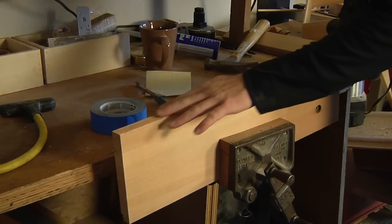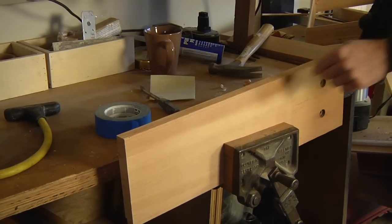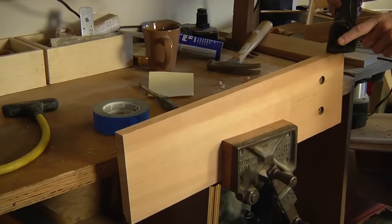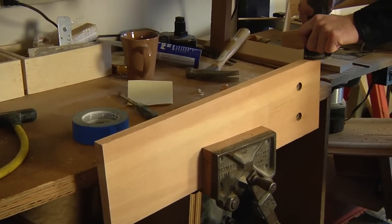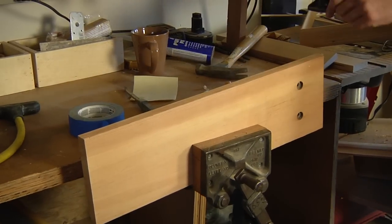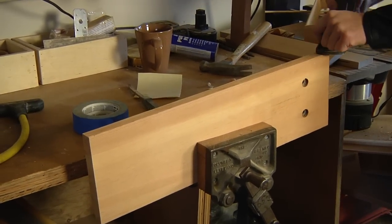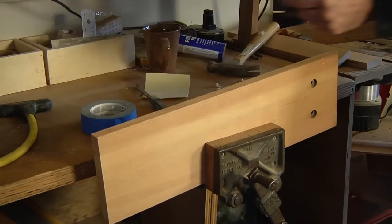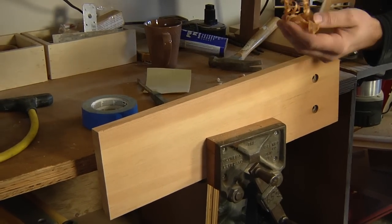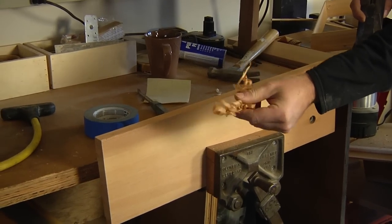I'm going with the grain here. This is a piece of fir with a nice straight grain. Experiment with a little bit of skew angle across the workpiece — that actually reduces the surface tension of the wood fiber and will give you a nice cut. You're going for a really thin shaving; you can go down to paper thin.